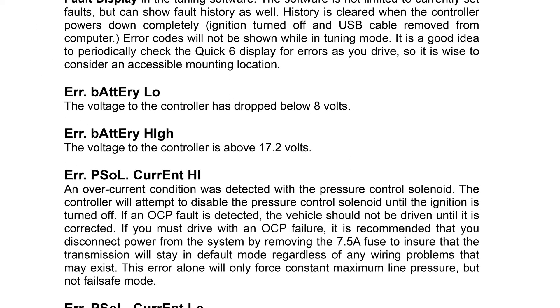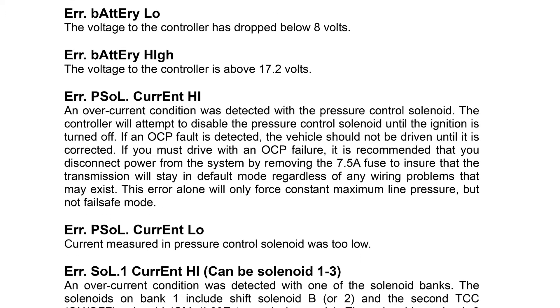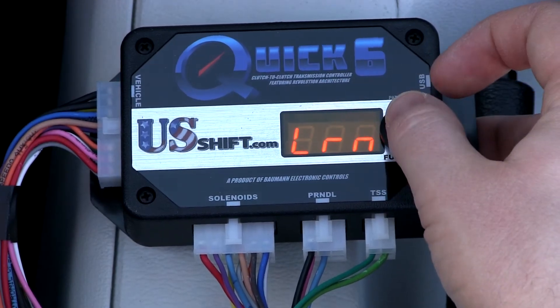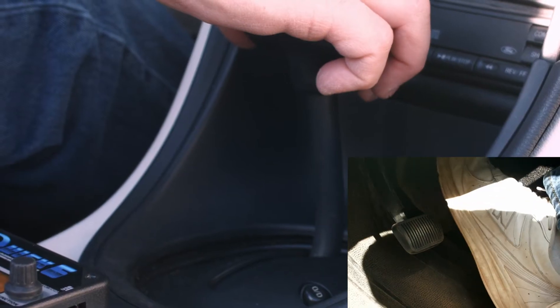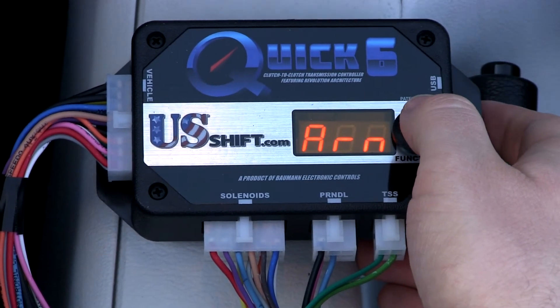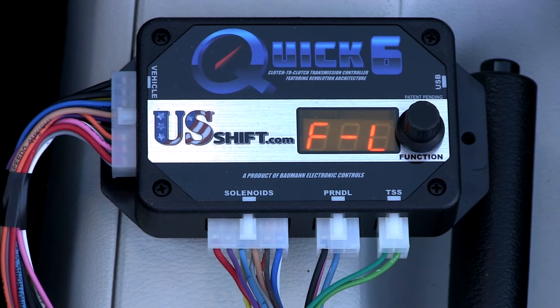The Run Clutch Learn message is normal and will be displayed until clutch learning has been completed. Navigate back to the Setup menu if it is not still active on the controller, then to Learn. With the engine running, shift into Drive while keeping your foot on the brake so the vehicle doesn't move. Now, click the knob to begin.